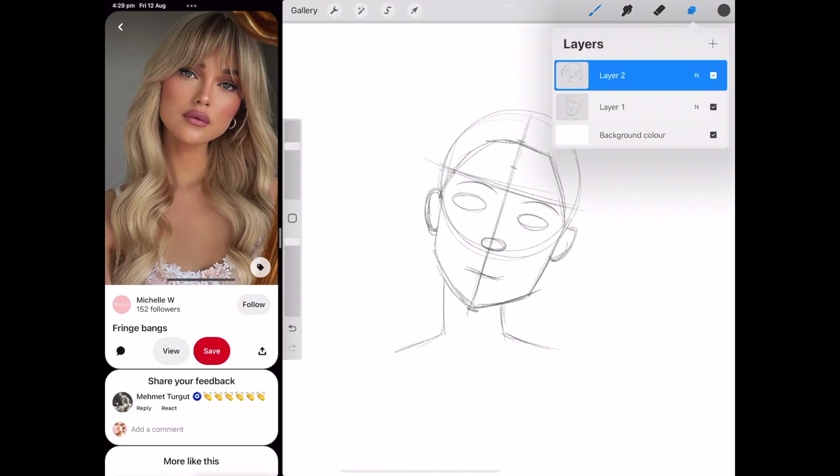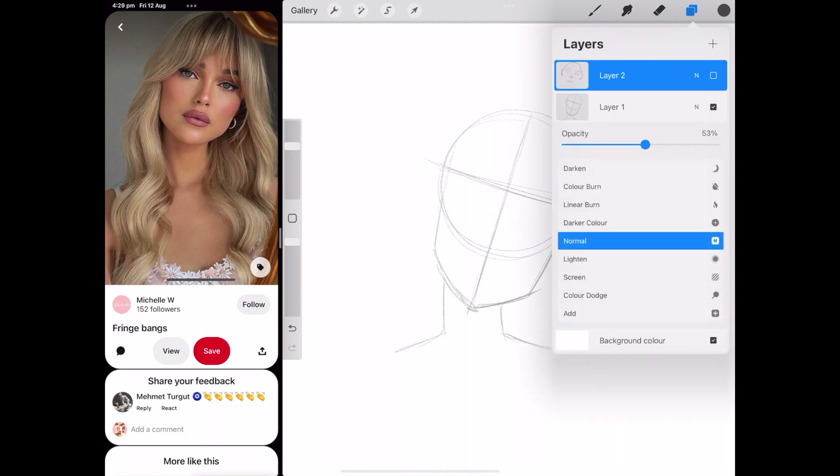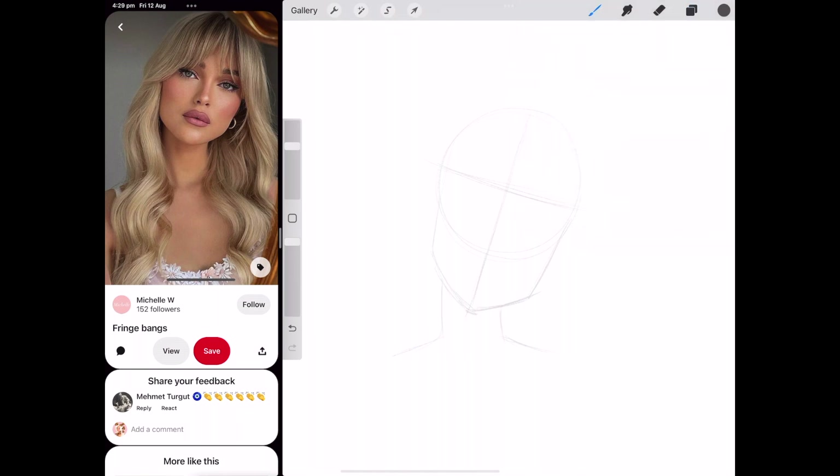I did actually make a face template that you can download for free — I'll leave the link below this video. Hopefully it'll help you get started so you can play around with the features and placements yourself. Now I'm going to draw in the actual face — I'll take the guide layer's opacity down a little bit and make a new layer on top, so I can still see the lines without them distracting me from my actual drawing.